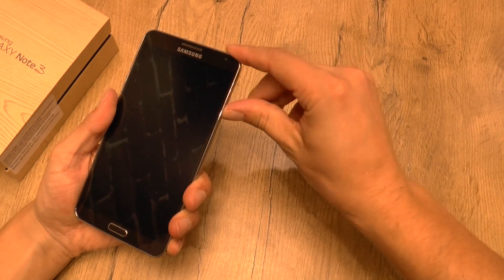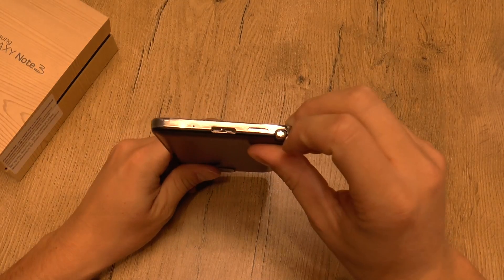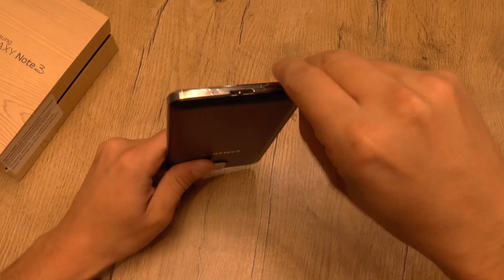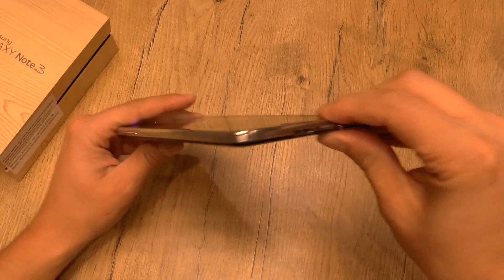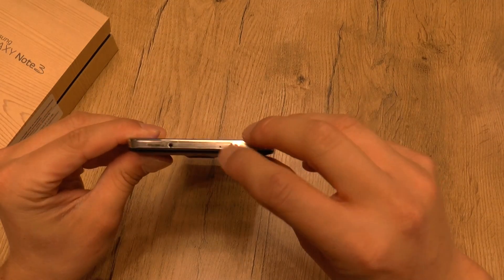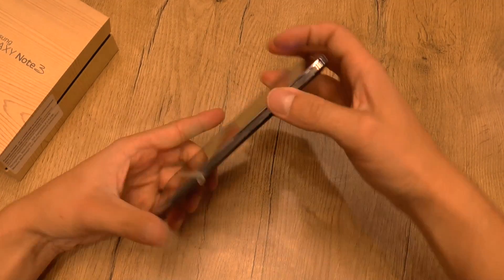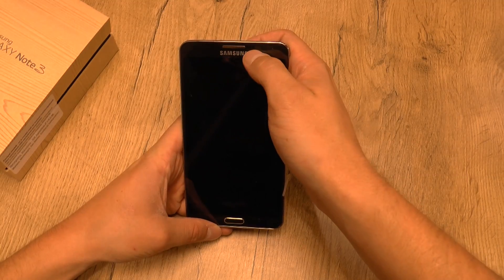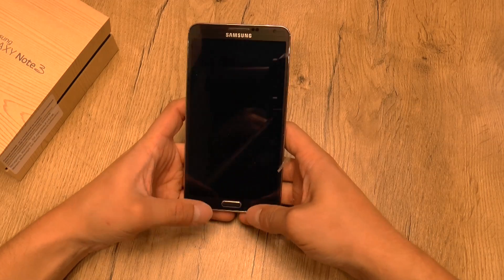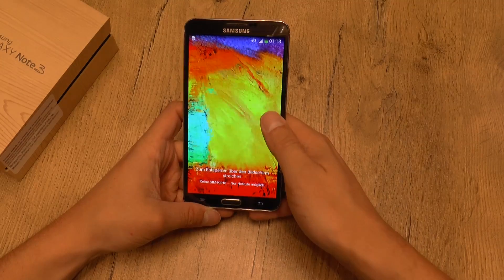While the device starts, let's go through the connectors. On the bottom we have the micro USB connector, then a speaker, and a microphone. The stylus is inserted here. On the side we have the volume rocker, the audio jack, another microphone, the IR blaster, and the power button. On the front we have the speaker, some sensors, a 2 megapixel camera, the power button, and the back and home buttons which appear when you start the display.